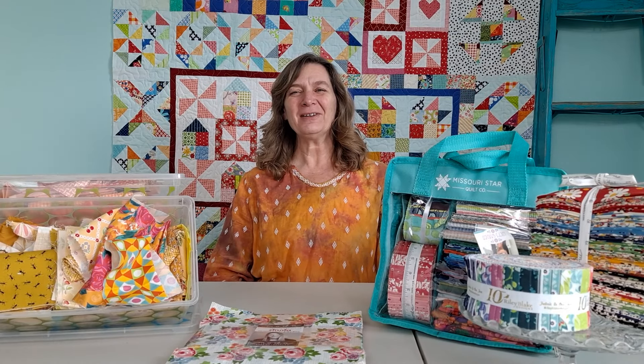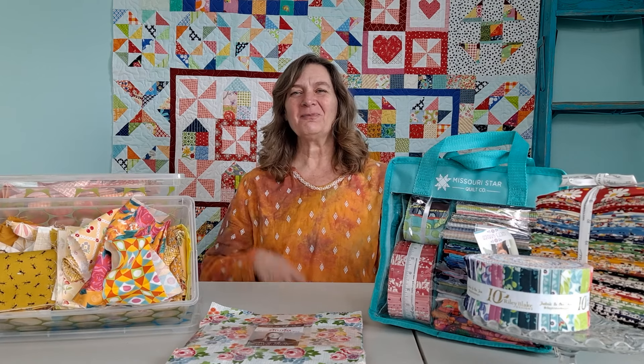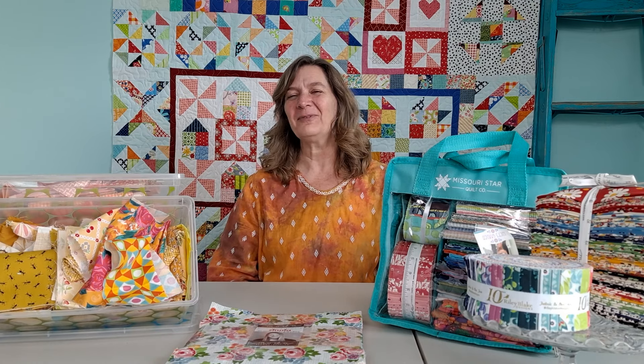Hi, Em here from Em's Quilts and Em's Scrap Bag, and today I'm going to give you some fabric storage ideas to help you get organized and be able to find your fabric so you can create faster and have more fun.